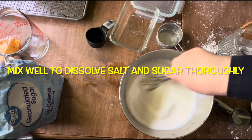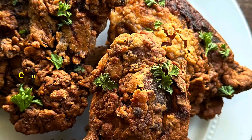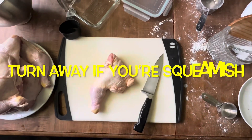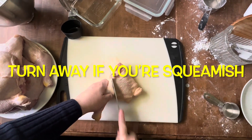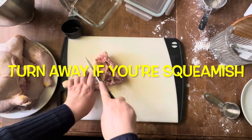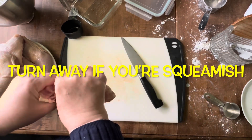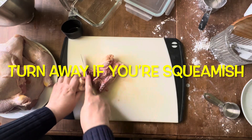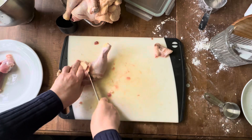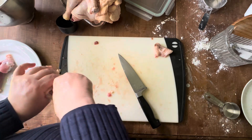Now I've got to butcher the chicken, which is quite an ordeal. I had to cut up 10 pounds of chicken leg quarters. If you're squeamish, please turn away — I'm not showing you everything because it was quite involved. You'll see me cracking the bone, which is pretty gnarly. It was very inexpensive to do it this way — it cost me seven dollars to get 10 pounds, so it was well worth it. Once I cut everything up, I put everything in the brine.